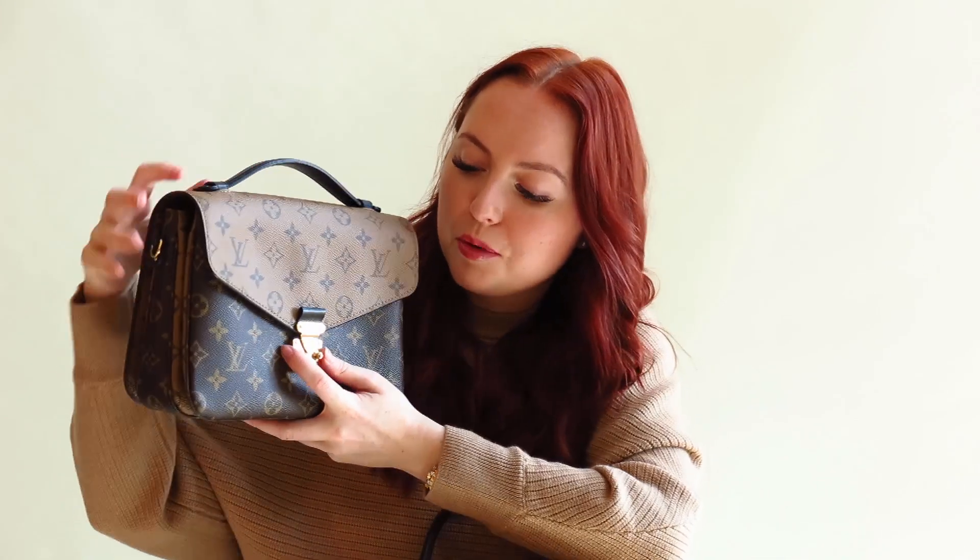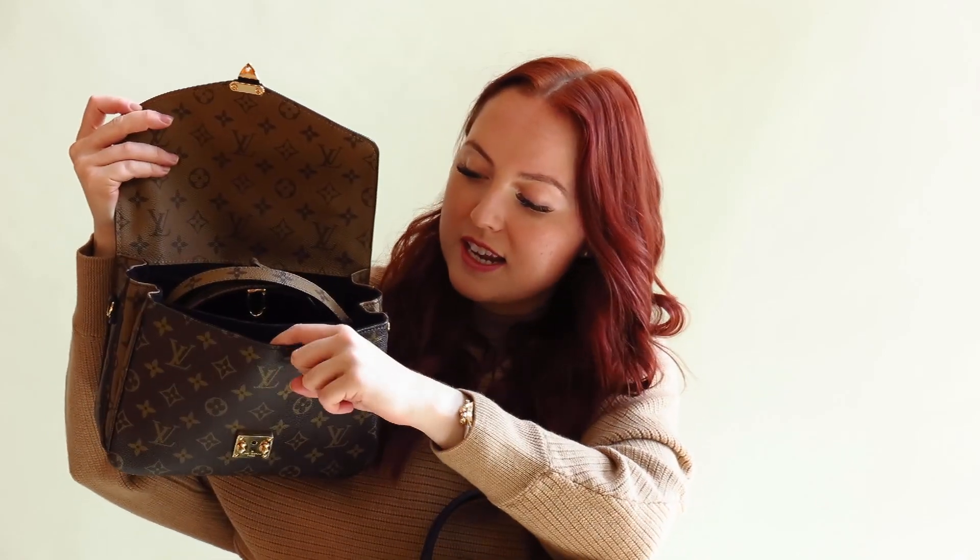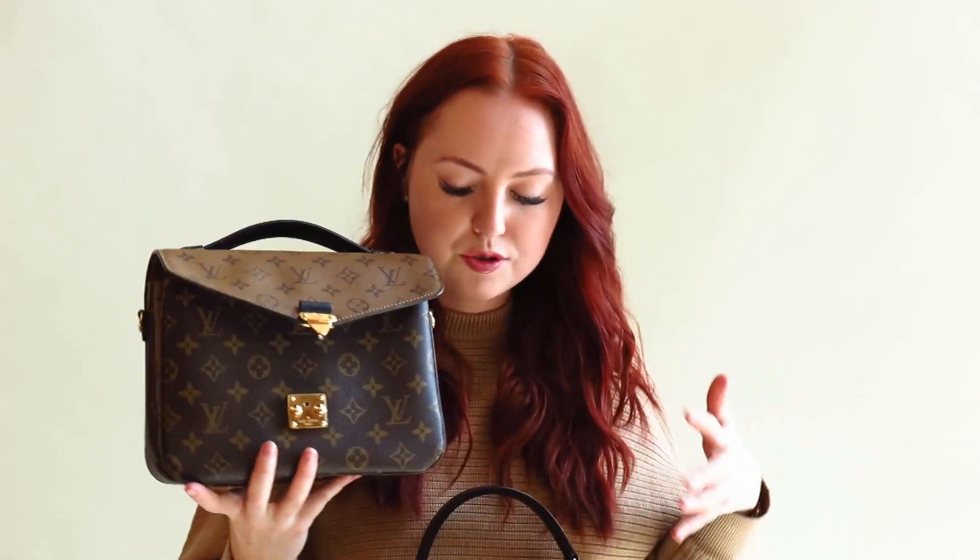With the Pochette Matisse, you squeeze these little pieces and it releases so you can open it. Inside I just have the strap, and it has a front pouch, a middle pouch, and a back pouch. So the Pochette Matisse has a little bit more compartments compared to the other two. But like I said, they'll all fit the same amount of stuff — it just depends which closure and compartment setup you prefer.